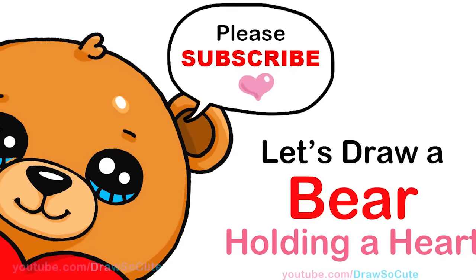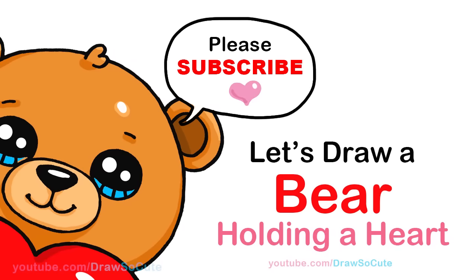Hi, Drastic Beauties, Winnie here. Today we're going to draw a bear holding a heart. So let's get started.